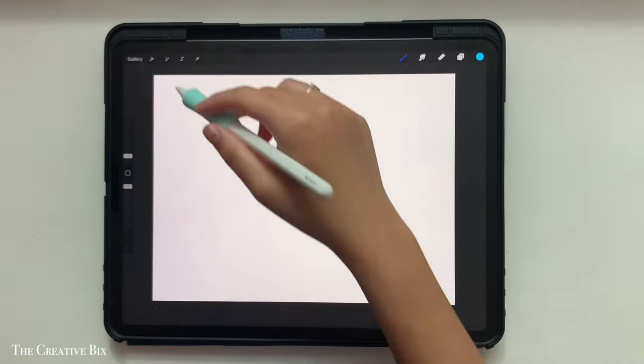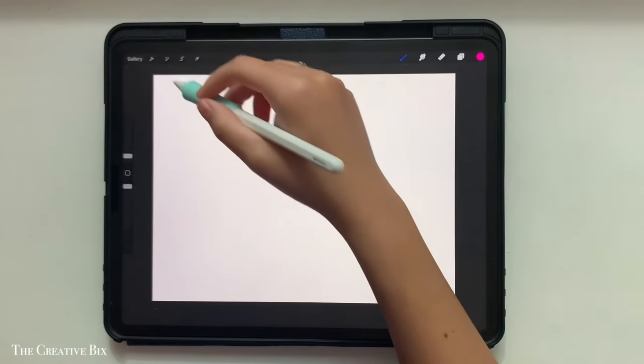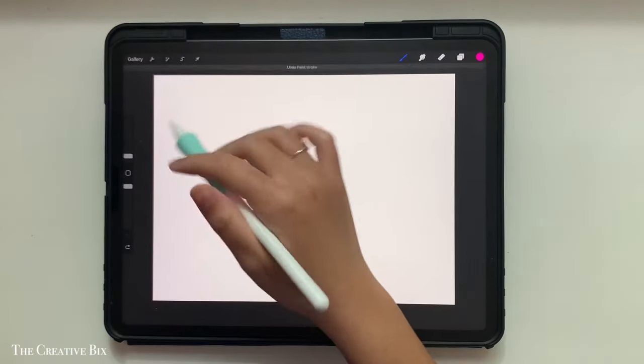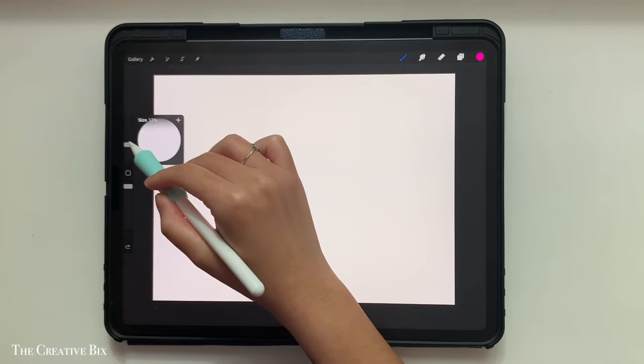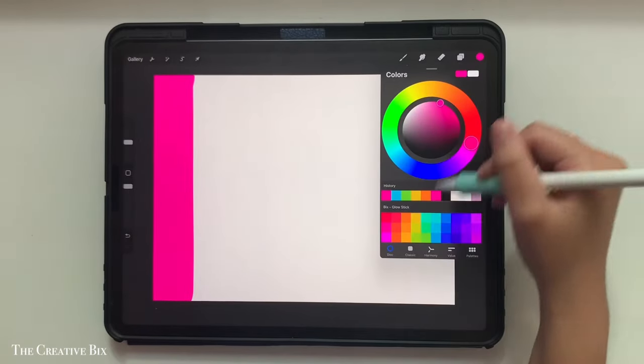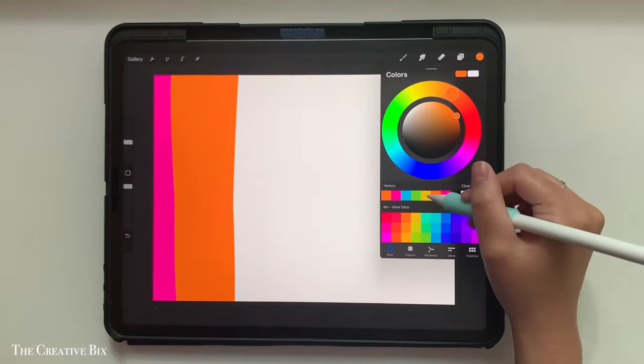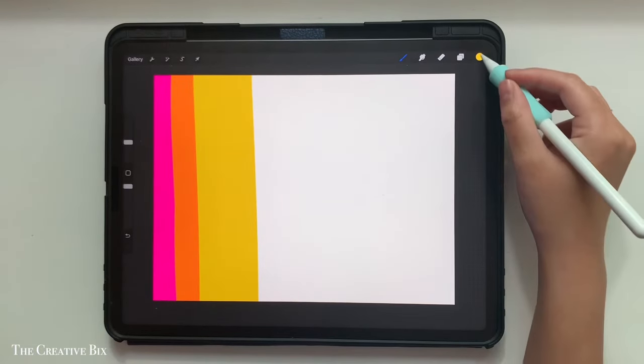To start, I'll be using my Sadie brush with my glow stick palette. We're going to start by drawing some lines — I'm going to up the size of the Sadie brush to be pretty big. Then just start drawing vertical lines in any color you'd like, all the way across the canvas until the entire canvas is filled.